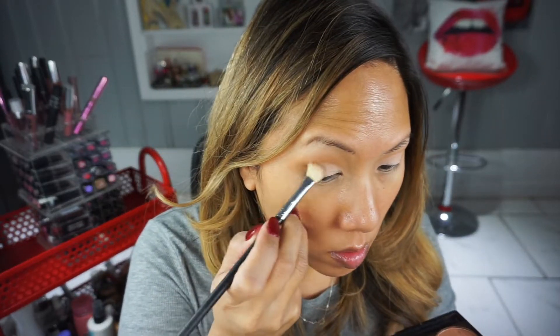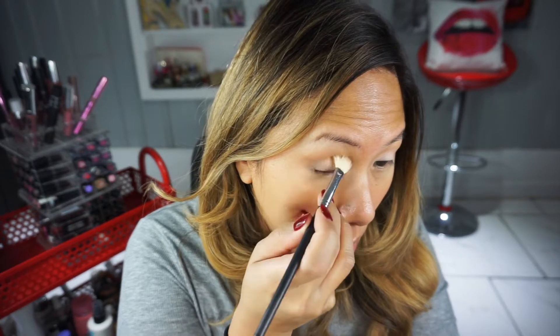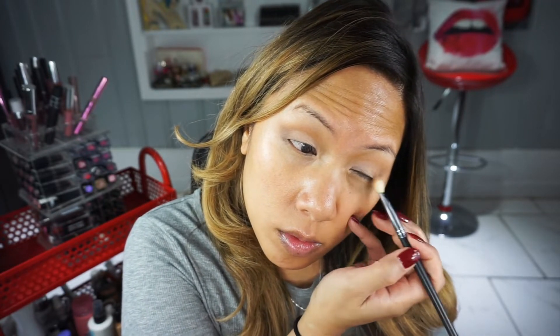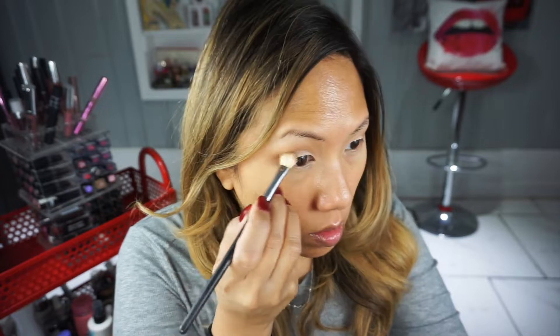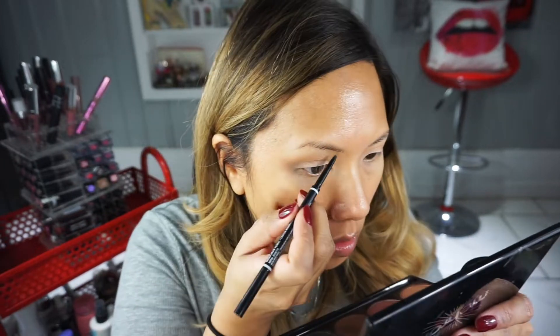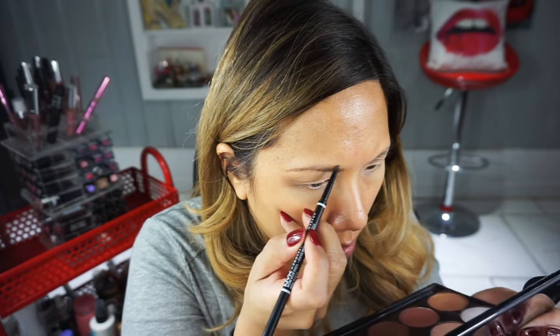I'm keeping the outside corner a little bit smoky but still neutral. I tend to use warm tones, but here I'm using a taupe just to give a shadowy effect. I didn't really want to put a lot of emphasis on the eyes because the focus will mainly be on the lips. I'm using my favorite universal blender brush from Sedona Lace — part of my vortex set — creating that winged outer V-shape.